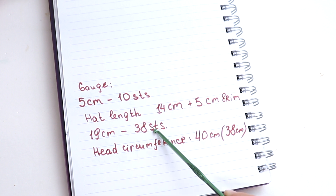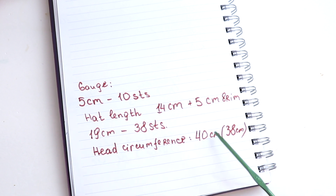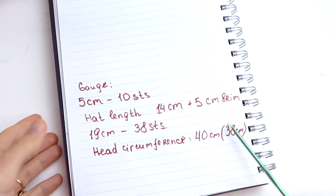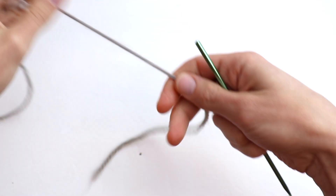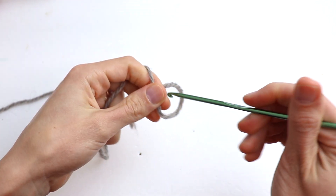Using your gauge, that is 38 stitches. The hat circumference is 40 centimeters, but I am going to make it a little bit smaller because it's stretchy, so we will crochet the length of the hat at 38 centimeters. If you cannot find the hat length on the internet, please leave me a comment with the size and I will help you with the number.